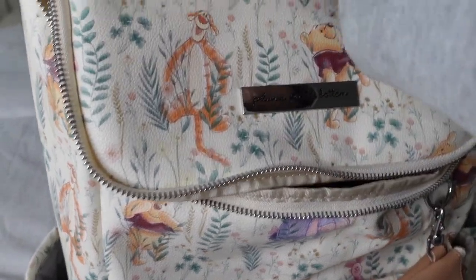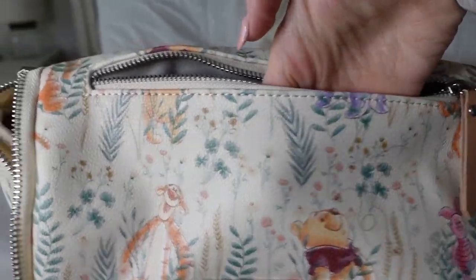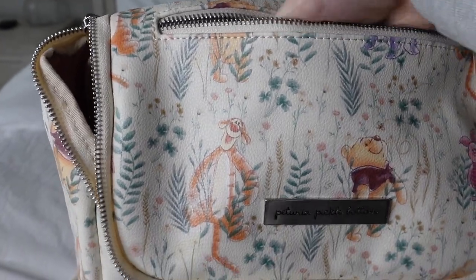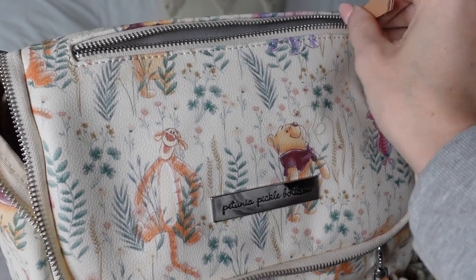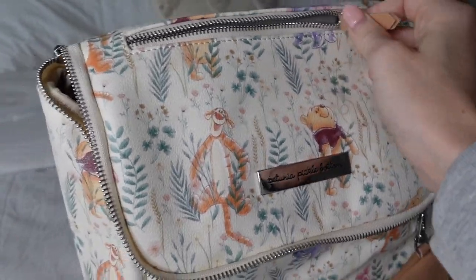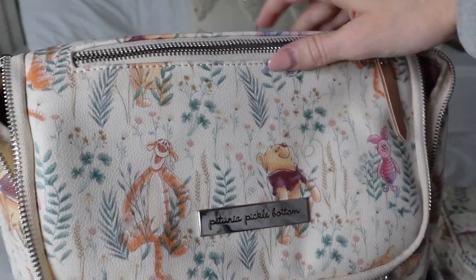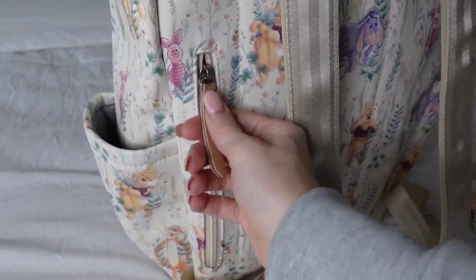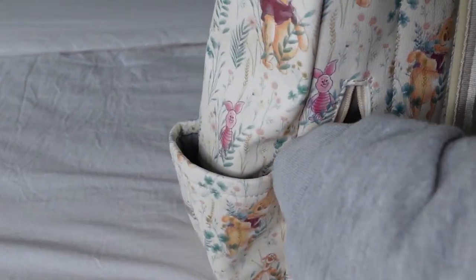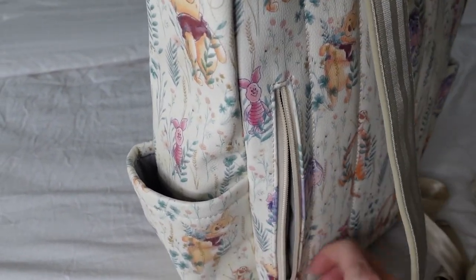I'll show you a little bit later how our 16 ounce water bottle fits into this — it's so perfect. And then you have this top pocket up here, which is a really good size. It's perfect for your phone, lip gloss, keys. You could use this pocket for anything, but I love that it's just right on top, really easily accessible. And then flipping it around to the back, you have another hidden pocket back here, which is a really great size. You could fit your phone, your keys, anything else in there.